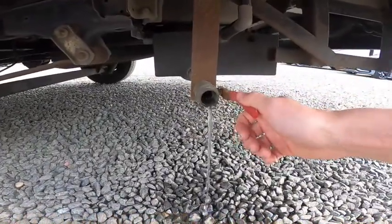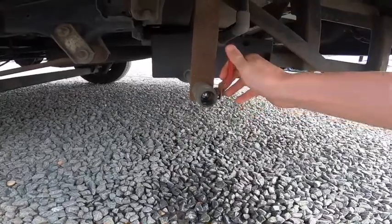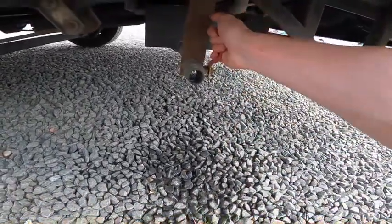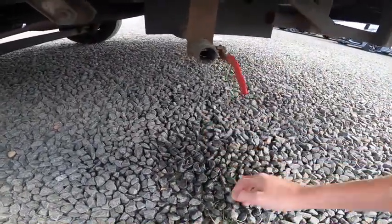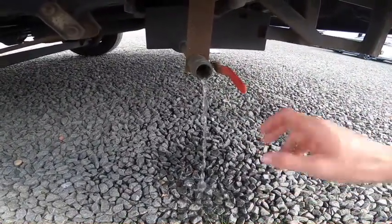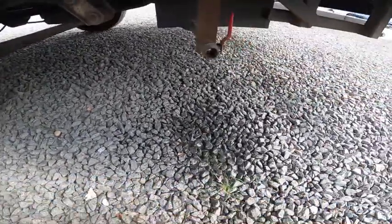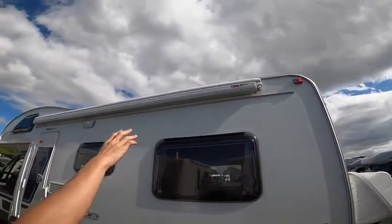Underneath this is your waste water drain-off valve. Should your waste be full when you leave your site, go over a grid, open the drain, and drain off all your waste water so you're not carrying around excessive water and adding unnecessary weight to the vehicle.